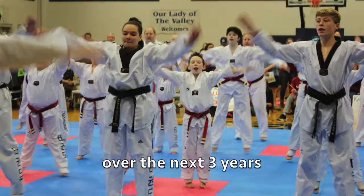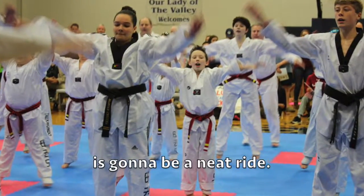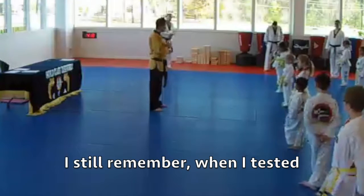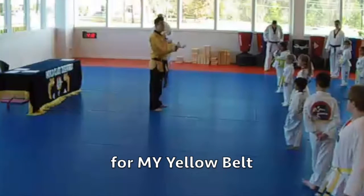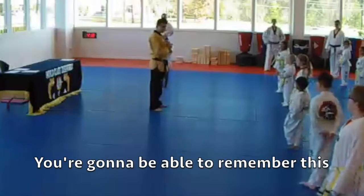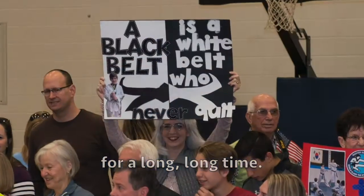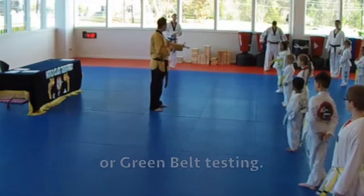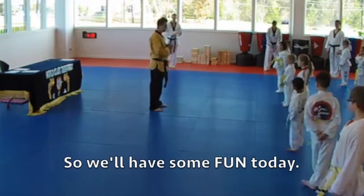Over the next three years, it's going to be quite a ride. I know you guys might be thinking it's just your first belt test, but it's a big deal. I still remember when I tested for my yellow belt. You're going to be able to remember this for a long, long time. I love seeing the pictures of people testing for their black belt, their white belt, or their green belt, so let's have some fun.